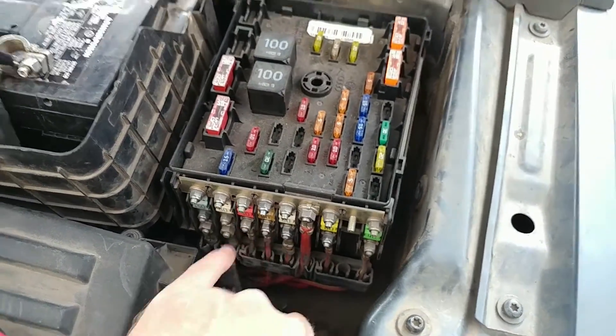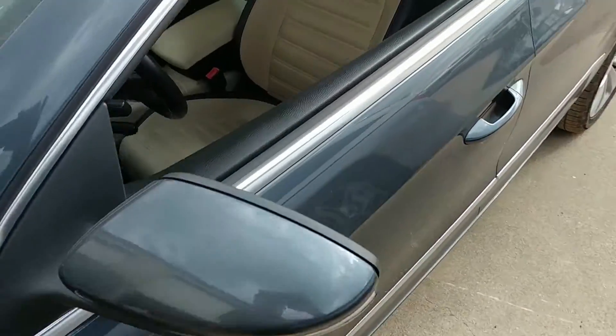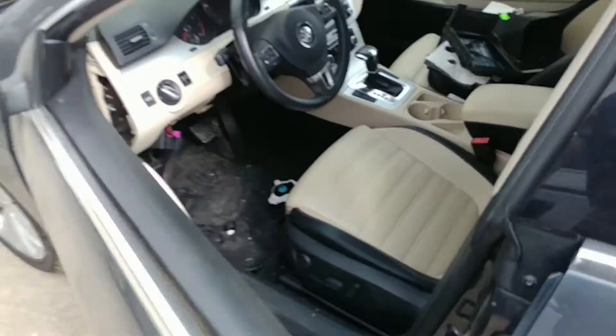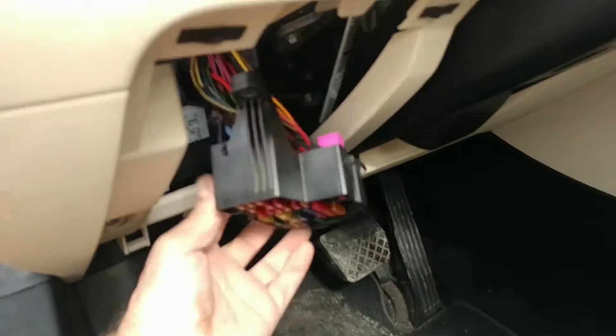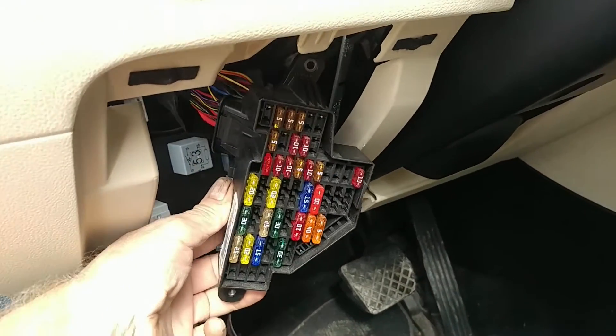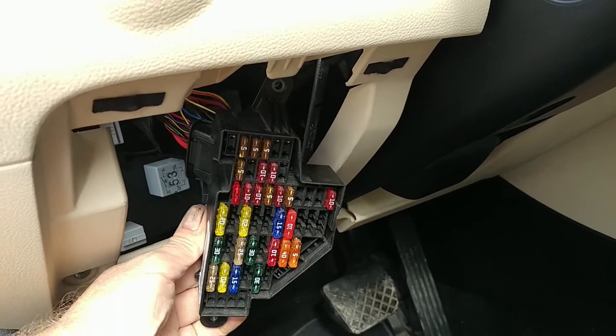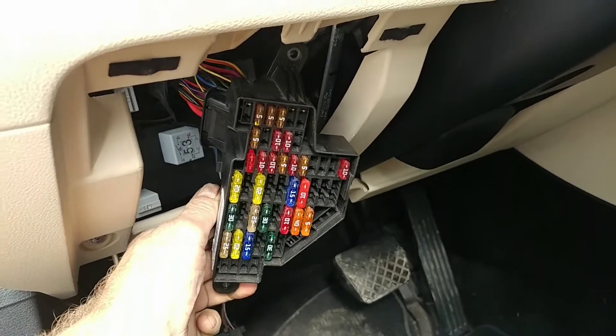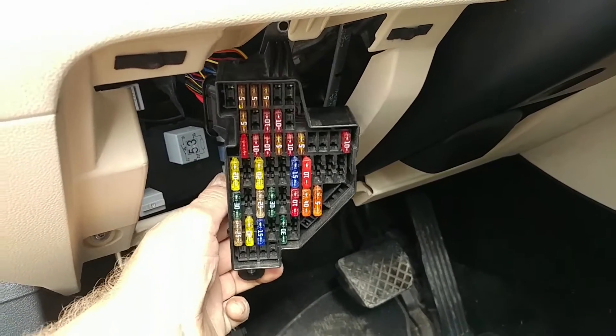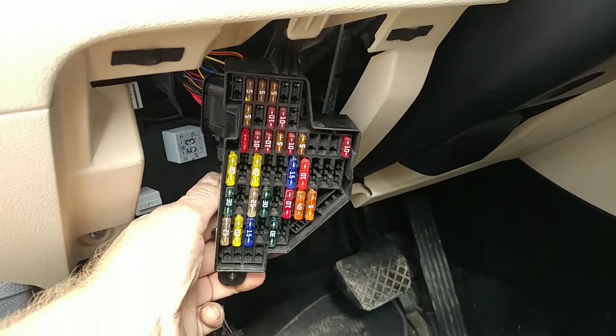Well, that bus powers this left carrier fuse block right here. So then I'm like, whoa — they give me a list of circuits in this fuse block because it doesn't power just the whole entire block. It only powers part of the block, right?